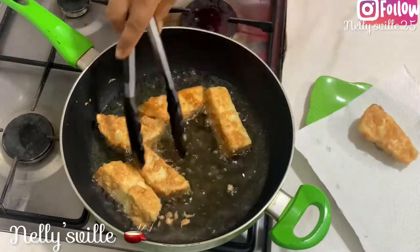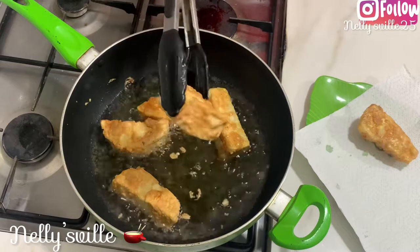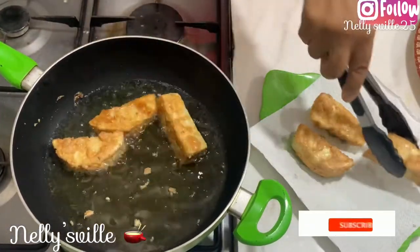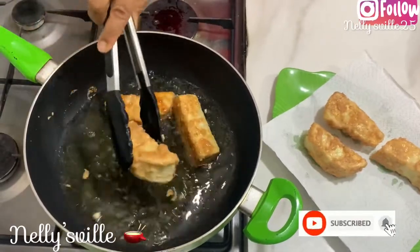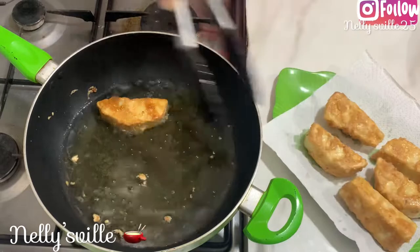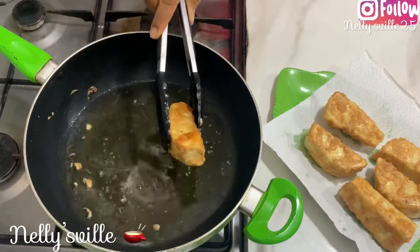Take them out immediately once they are golden brown, place on a paper towel to collect all the excess oil, and then continue frying the second batch.